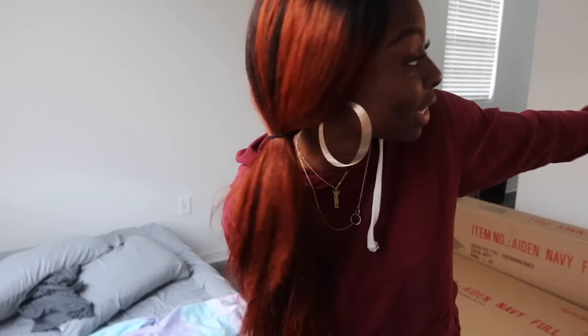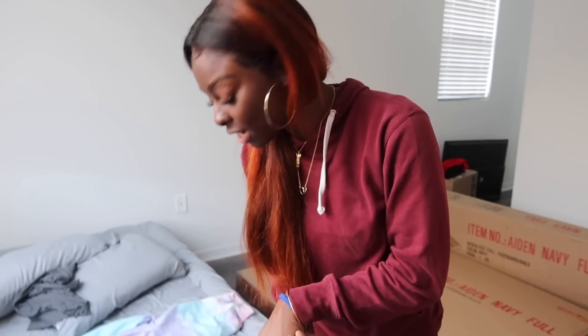I got my parents here to help me set up this bed that's been on the floor for literally two weeks. My daddy — I had to cook him dinner so that he would come to the house. So we are finally going to set up my bed, I've been waiting to do that forever. First thing I have to do is get rid of this blow-up mattress.